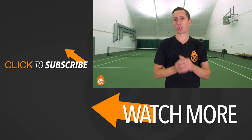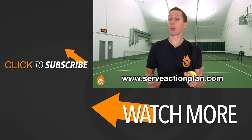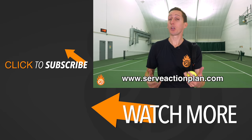Hope that's helpful. If you'd like some more step-by-step guidance on how to develop a really confident, really effective serve, click the link below or go to serveactionplan.com and we'll hook you up with a step-by-step plan to follow. If you enjoyed this video, please click like, leave any comments or questions down below, and make sure to subscribe so you don't miss out on future videos. Thanks for watching.